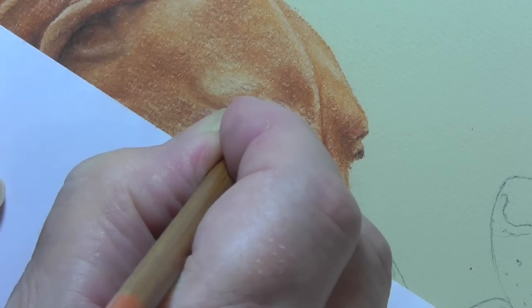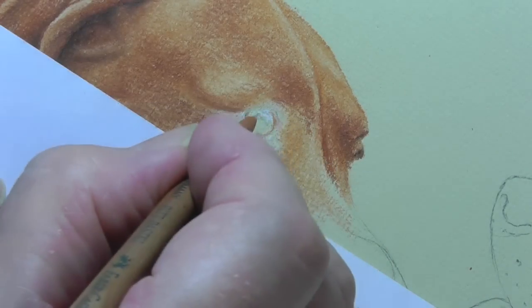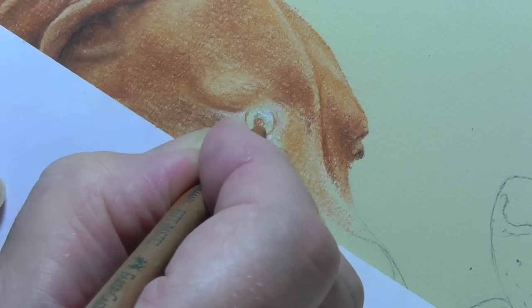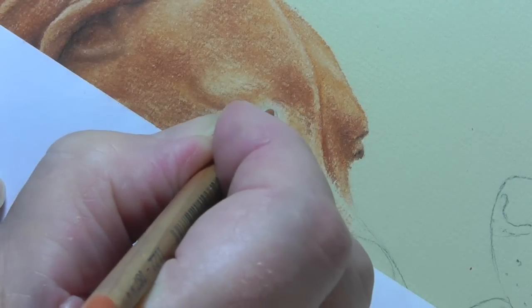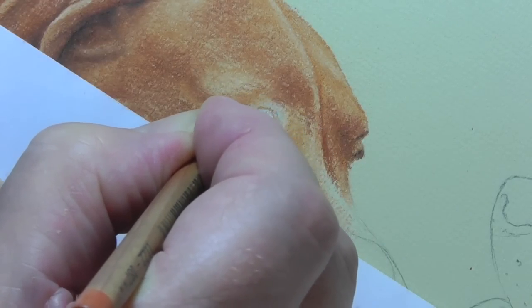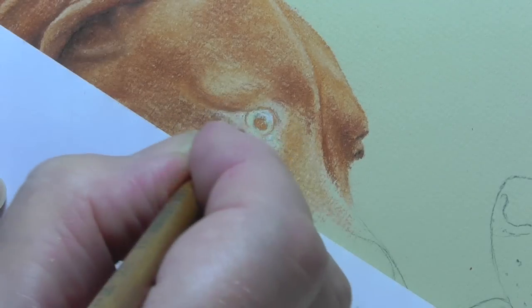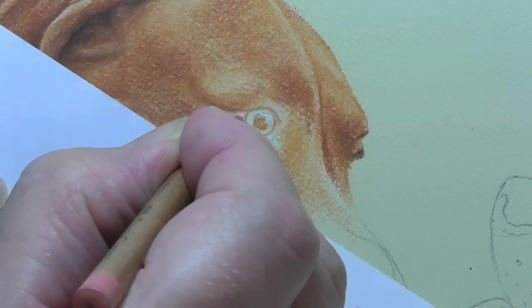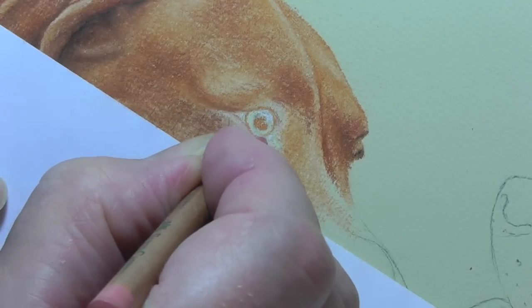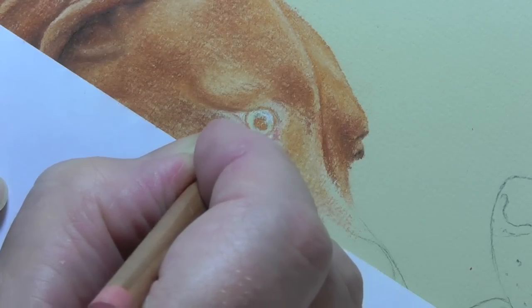Now just those few things — look at the difference it made already. Inside the eye you can put the 187 again because this will be the tone. And then we're going to just use the 187 just to bring the frame of the eye in. I'm going to use 131 now, which is a slightly stronger pink, just to put in the base.